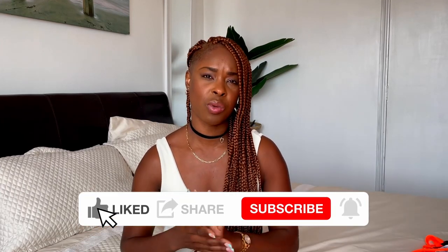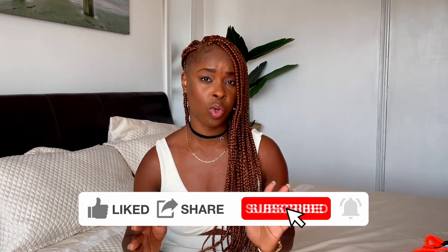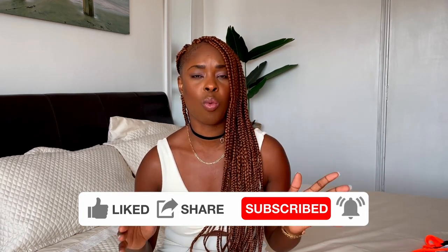Hi everyone, welcome back to my channel! If you're new, my name is Natasha — thank you so much for stopping by. If you're a returning subscriber, thank you for the love and support. In today's video, you guessed it, it's another try-on haul — the Beyoncé Adidas Ivy Park Flex Pack collection. I got a lot of my pieces from ASOS, since shopping there was so much easier with no hassle whatsoever.